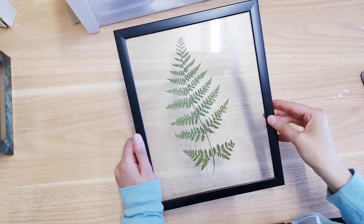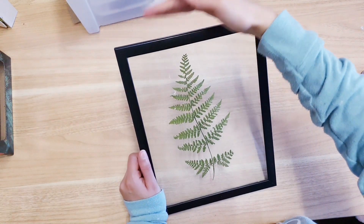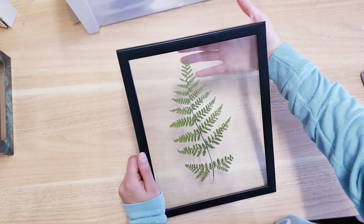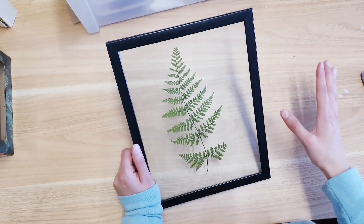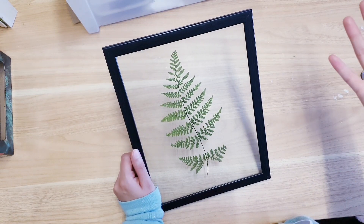Just press it down and make sure that it sticks on really nicely. How high-end does that look — so happy with it! Now for the backing, you can add some twine or rope if you want to hang it, or you can add a backing that Poundland sell — they've got quite a lot of different ones so you can hook it onto the wall. This would look so lovely if you've got a set of three.